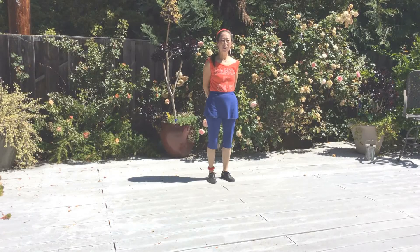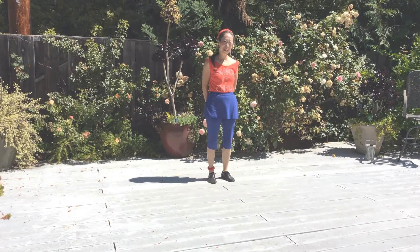This dance is called 'Stuck With You 2020.' It's a 32-count, four-wall, high beginner line dance choreographed by Nora Chuang, with music from Ariana Grande and Justin Bieber called 'Stuck With You.' Let me go through the steps and count with you.